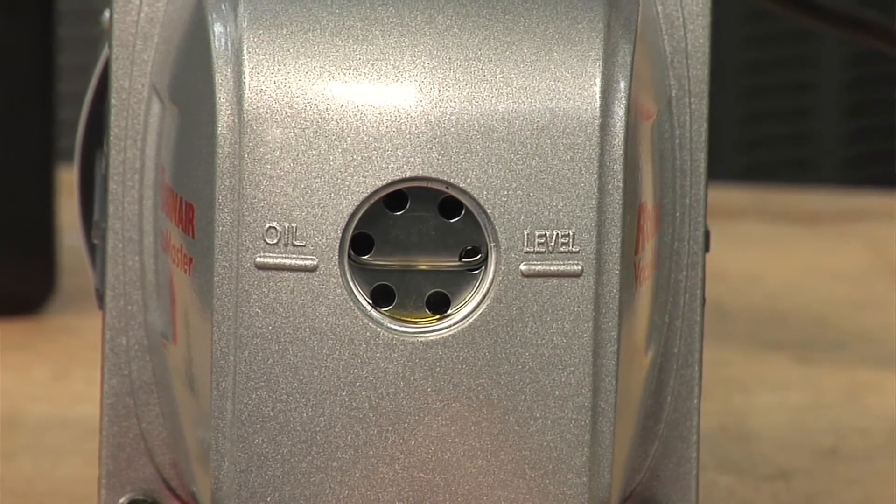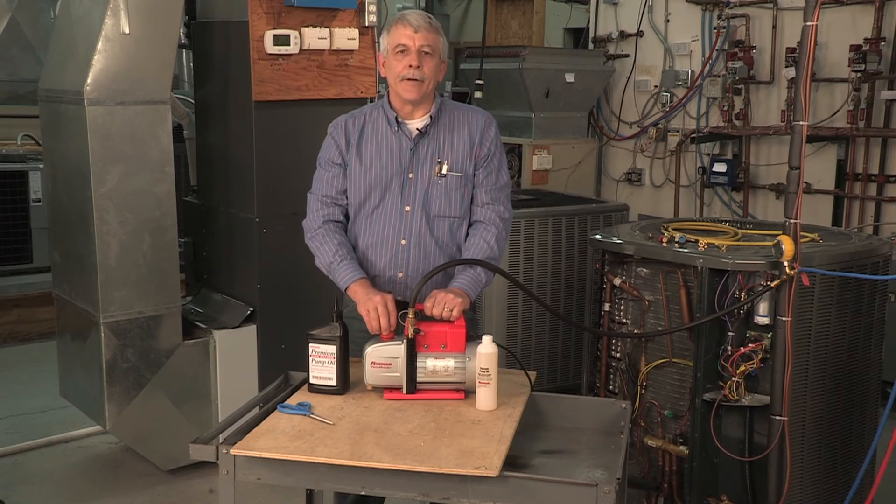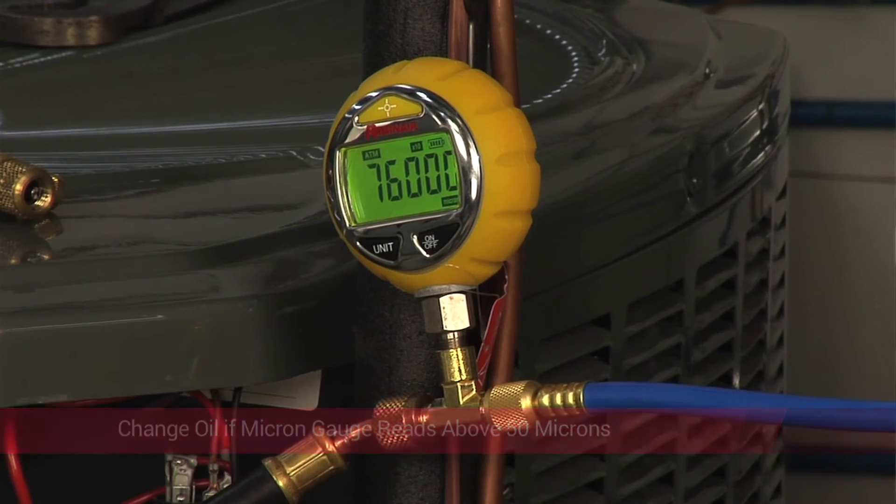If the oil is hot, it will drain quicker. We recommend that you change the oil after every service. Attach a micron gauge to the pump, and if your reading is 50 microns or less, the oil is still good. Change the oil for every reading over 50 microns. Using the micron gauge is one way to tell if the oil is good.